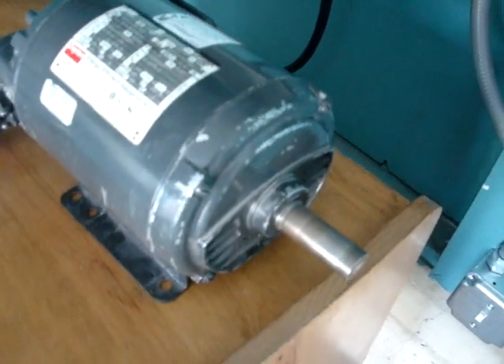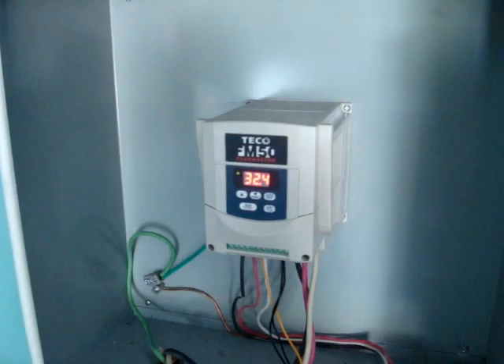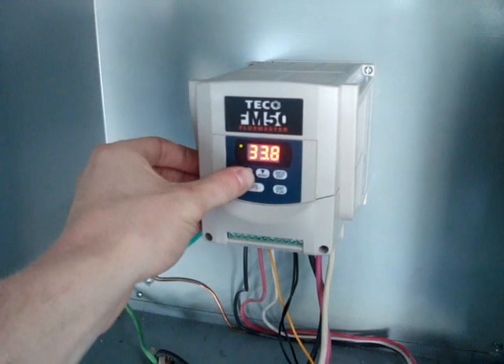It sounds a little rattly because there's no load on it right now. Pretty awesome — full variable speed.